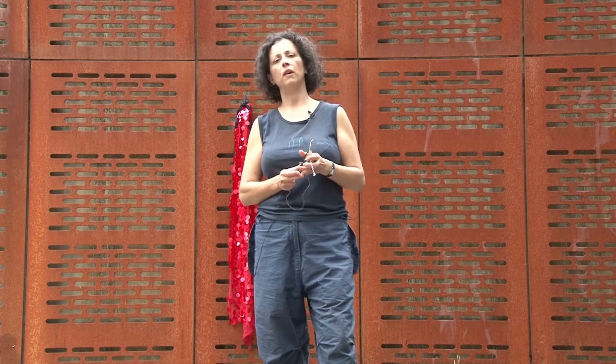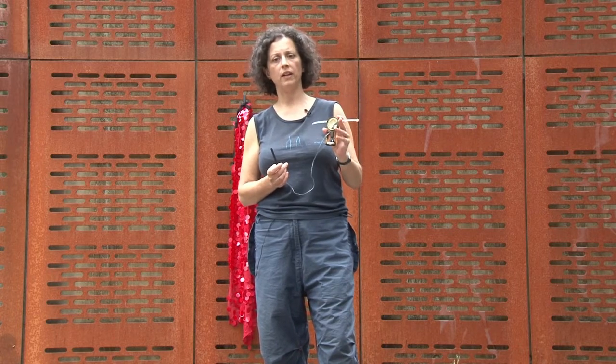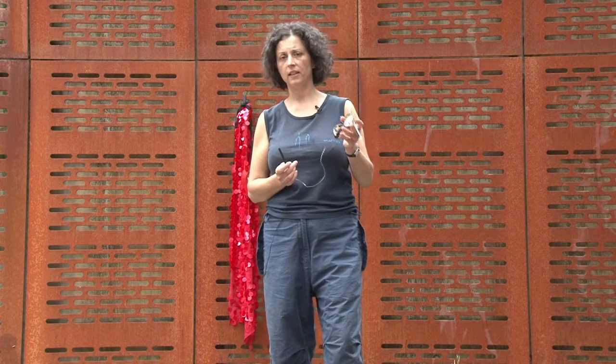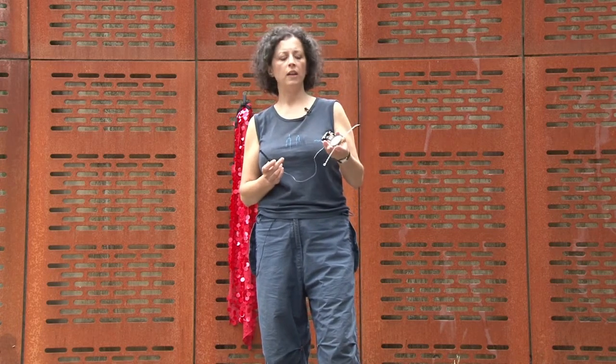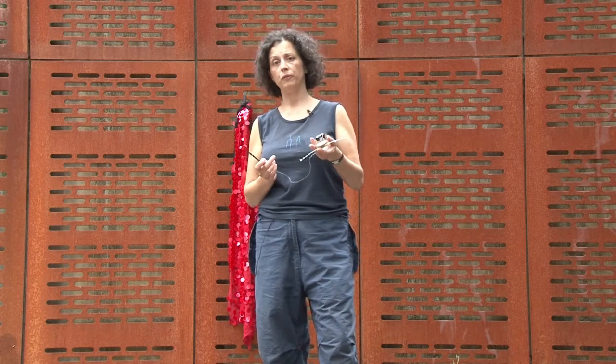It will be a very intimate sound, very much a bespoke sound, because these little pieces are developed in a bespoke context. They're not mass reproducible presently.